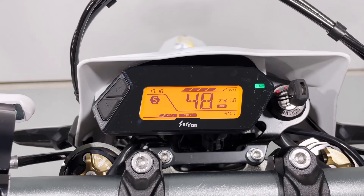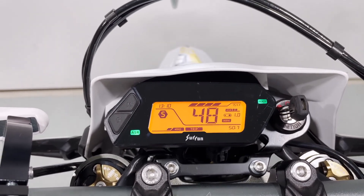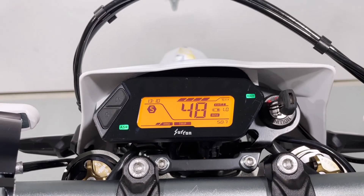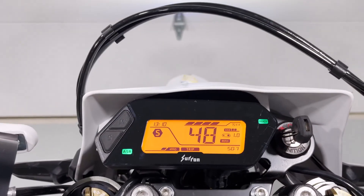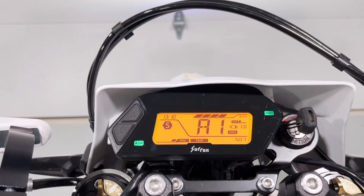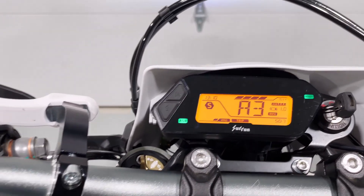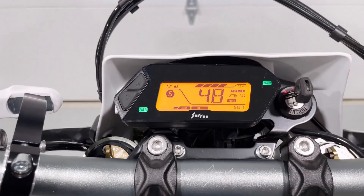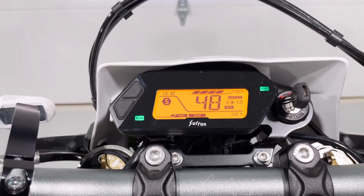If you want to turn traction control on, press three times — it's turned on. If you'd like to cycle through the different settings without going into the other menu, you can use this button: press it twice and it cycles through first level, second level, third level. Some neat features here that might not be obvious.